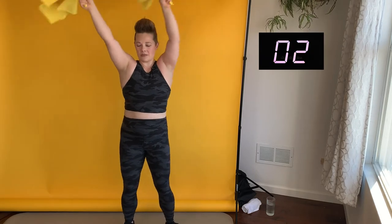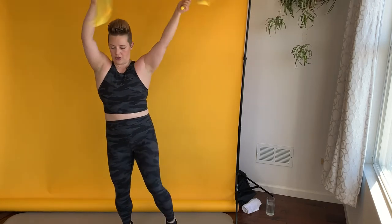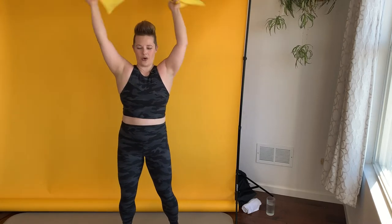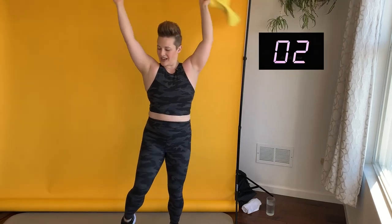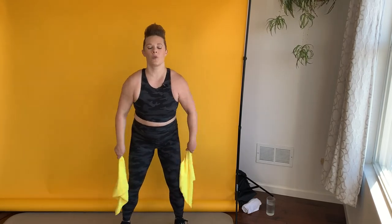A few more seconds and then we're bringing the arms down and back up in the other direction. It's creating a nice little breeze, hitting my hair a little bit. Watch out for the hair — you've got to have nice hair when you're working out. Well, that's not true, we can mess it up a little with that sweat. Last set of this circuit — three, two, and one.